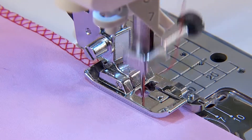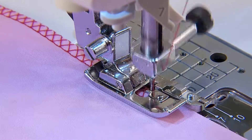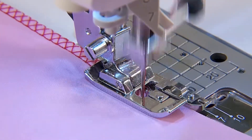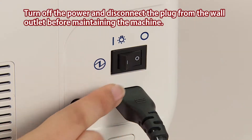When lint and dirt has built up, it may cause machine failures. Therefore, clean the machine frequently. Turn off the power and disconnect the plug from the wall outlet before maintaining the machine.